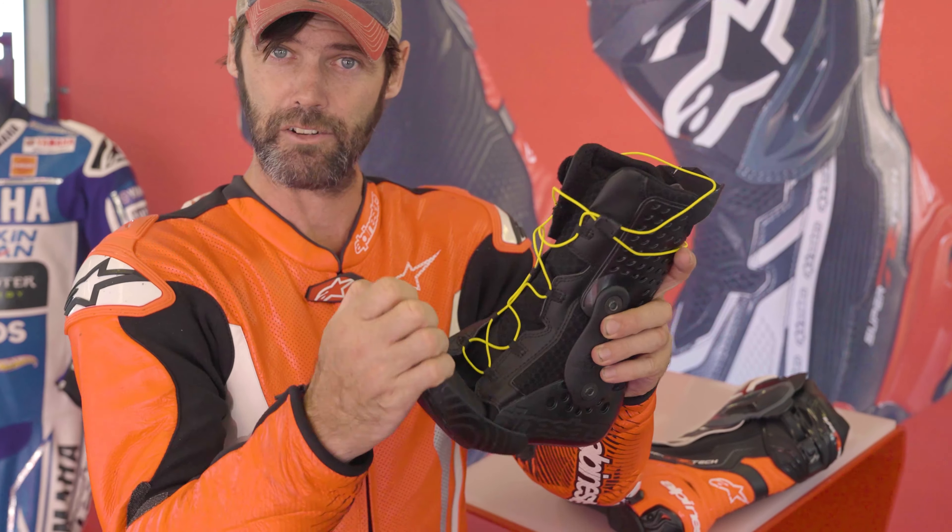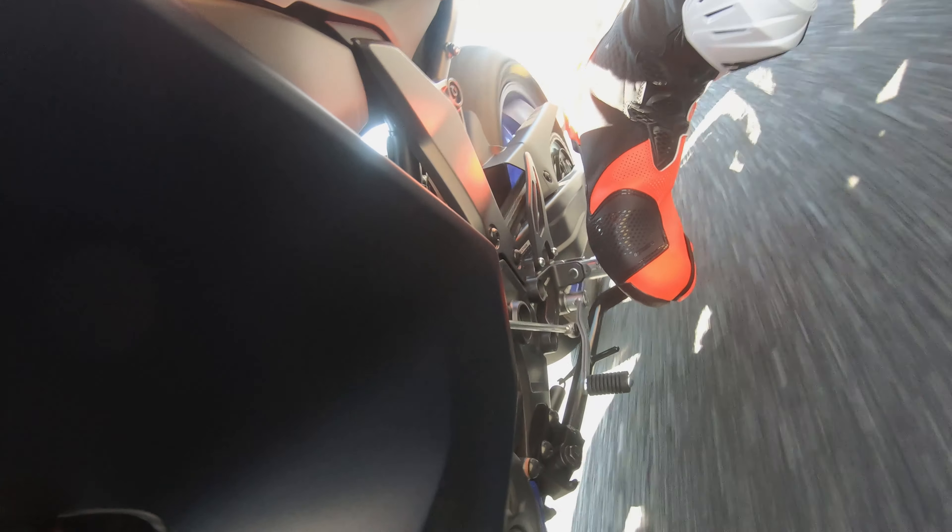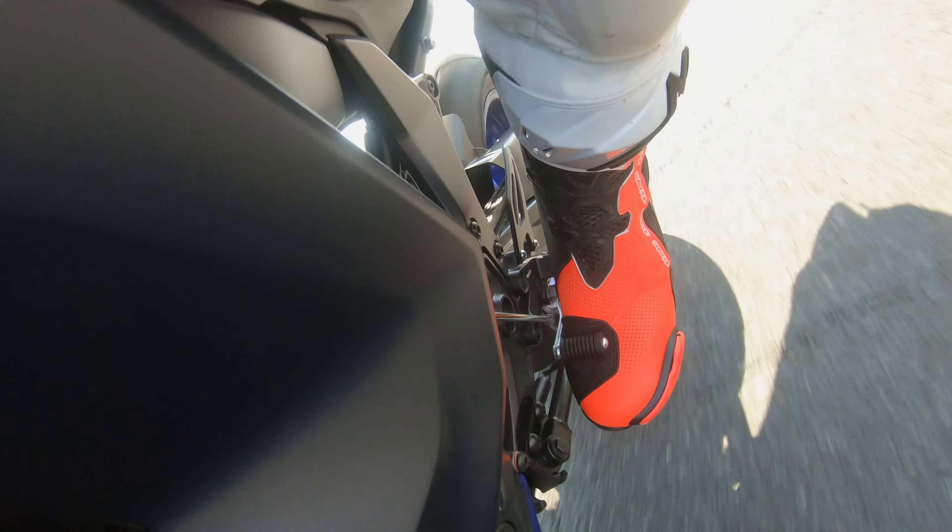Look at that flexibility here in the toe — you have that same flexibility on the outside of the boot too. So when you're riding your bike, you never feel that your boots are getting in the way or that you can't get into the right position.